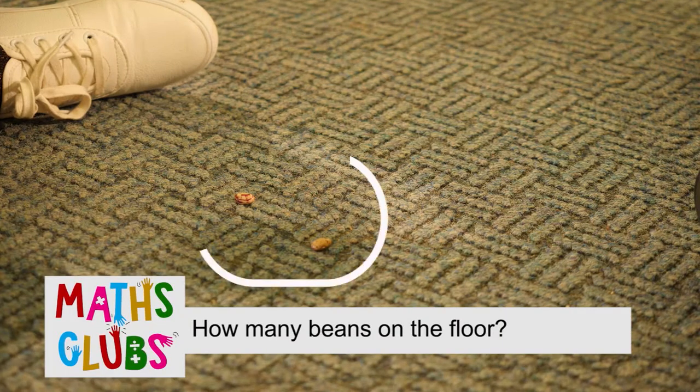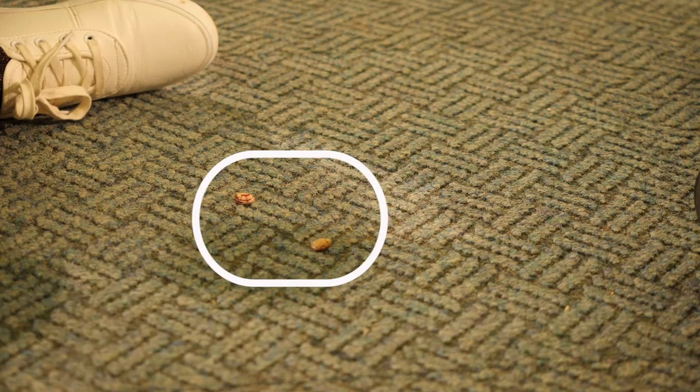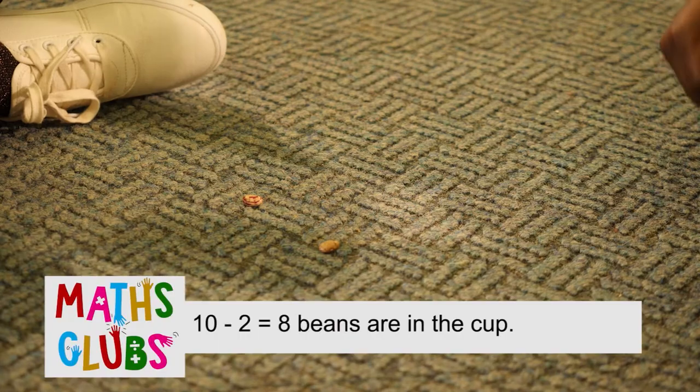Ask learners: how many beans are on the floor? How many beans are left inside the cup? How many are there on the floor? Two. Yes, and how many do I have? Eight. That's right.